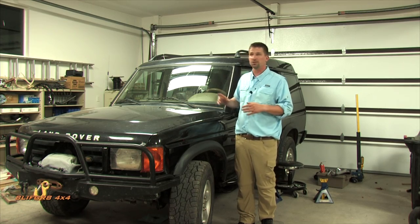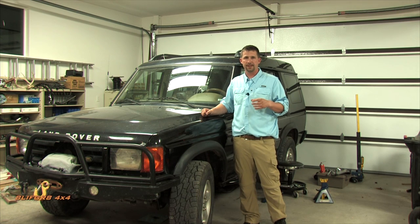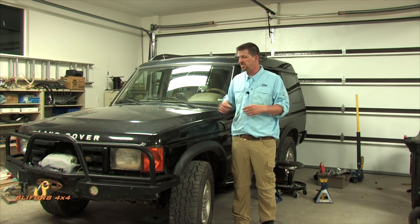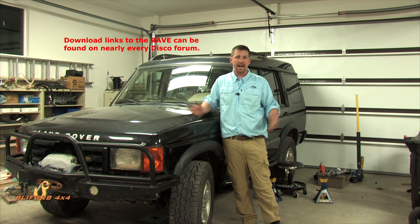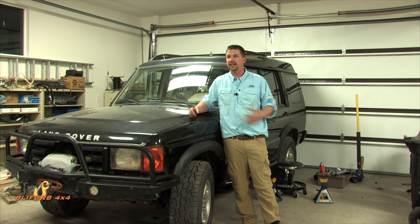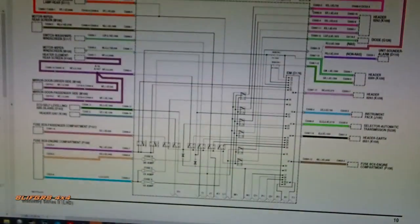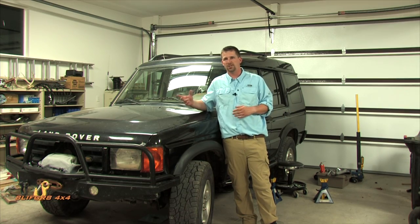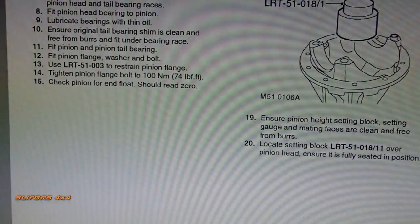New and potential owners should know that the factory service manuals — called the RAVE — are freely available in PDF format. Fully indexed with troubleshooting tips and wiring diagrams, it makes working on these vehicles much easier. Download it, search it on the forums, and use it — it's an amazing resource.